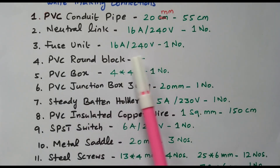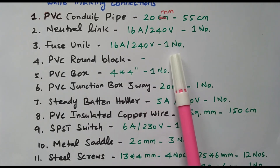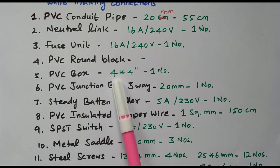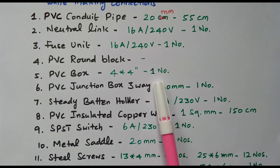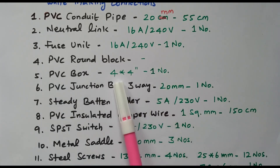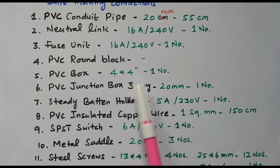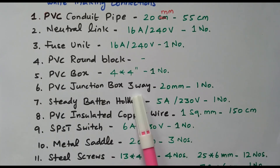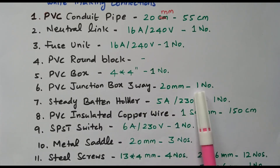Then a PVC box — since we have only one switch, a 4×4-inch PVC box, one number is enough. Then a PVC junction box, three-way: one side for supply, one side for the lamp, and one side for the switch box — so a three-way junction box, 20 mm, one number is required. The PVC pipe and junction box must both be 20 mm to match.